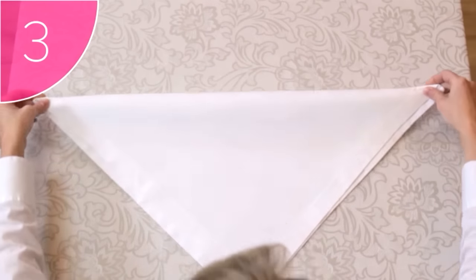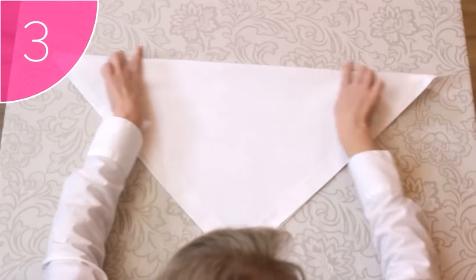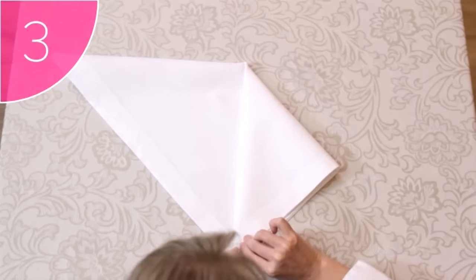Step 3. Take each of the top corners of the triangle, and fold them in towards the point of the triangle, forming a neat square.